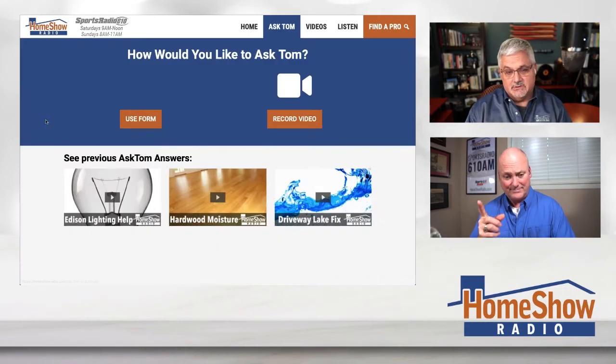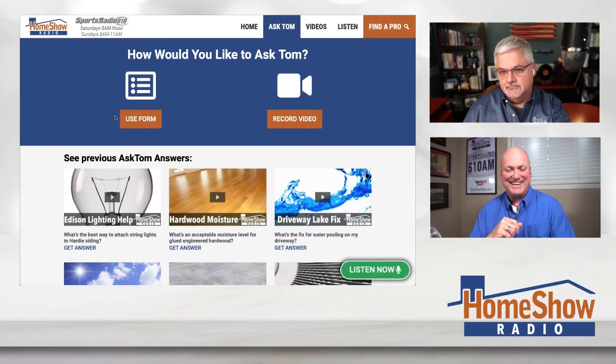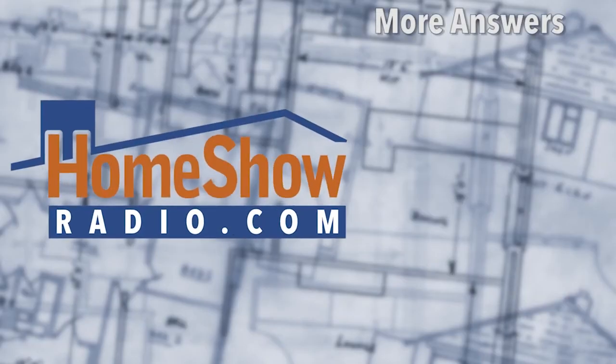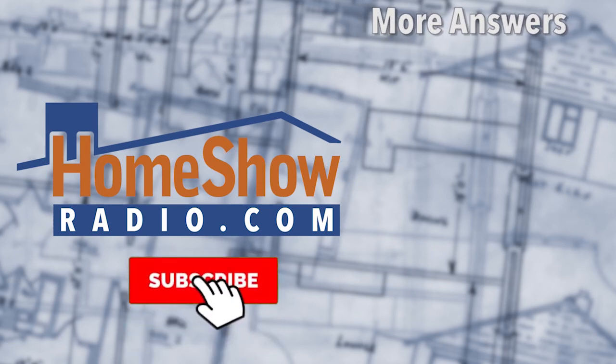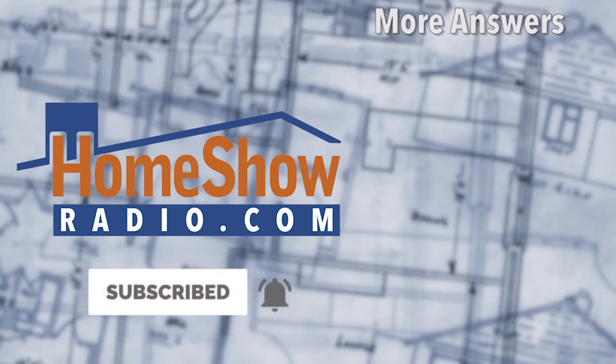Send us your questions and we'll ground you with good information right here at homeshowradio.com. You can send it in writing, send us pictures, send us videos. You can even do interpretive dance and we'll figure out what your problem is — it hasn't happened yet, but we're open to it. We post a new one every day at homeshowradio.com, on our YouTube channel, our Facebook page. If you're watching on YouTube, help us out — if you like the video, go ahead and give it a thumbs up. That makes it easier to find, it helps us, and we'd appreciate it.